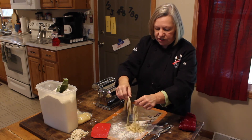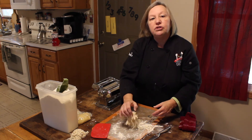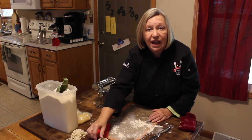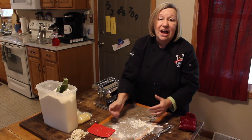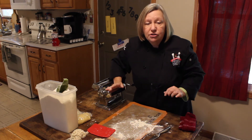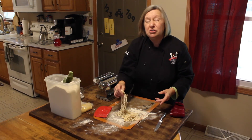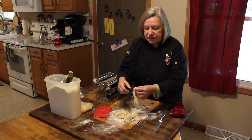There we go — beautiful pasta! I'm going to toss it with a little bit of flour. You can just start laying your piles around. This can be frozen, or you can keep it fresh. If I'm going to do fresh, I'll bring my water to a boil and you'll have pasta ready in just about two or three minutes — it does not take long to cook. The recipe I use is about two to two and a half cups of flour, and that feeds about four people. So easy to do.